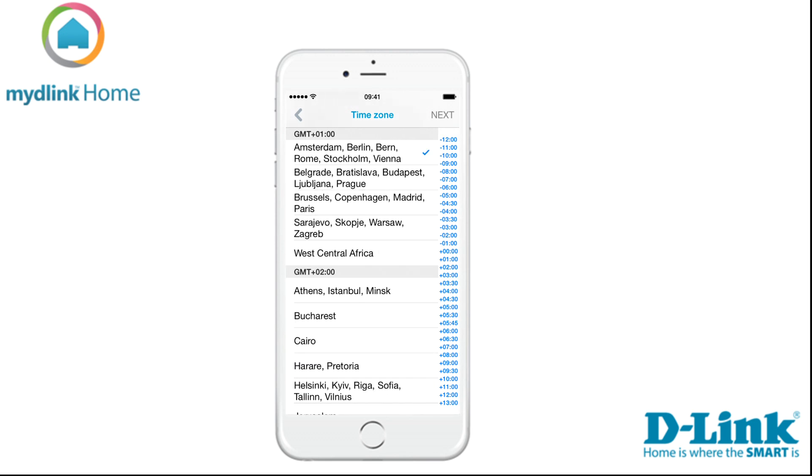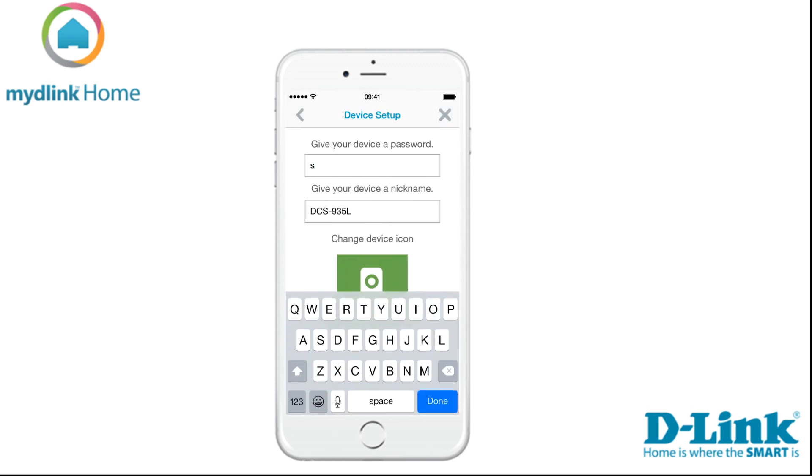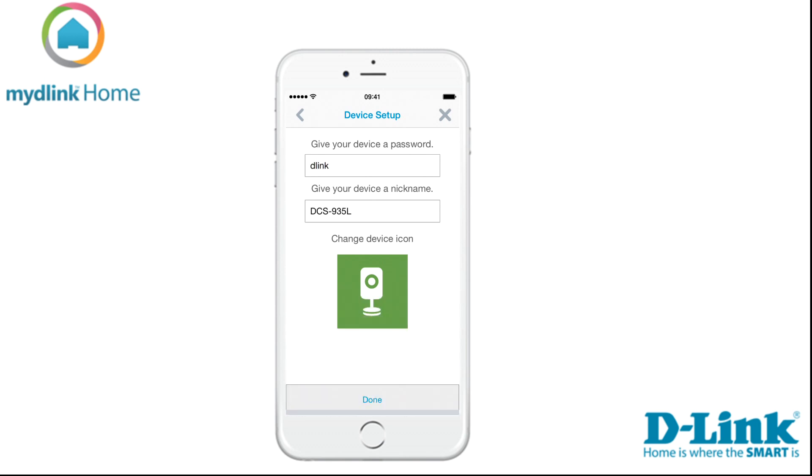Now check the LED — if it has turned solid green, tap on the button Green. This will start the search for your device. When the app has found your device, the next step is to select your time zone. When you have done that, tap Next to continue.